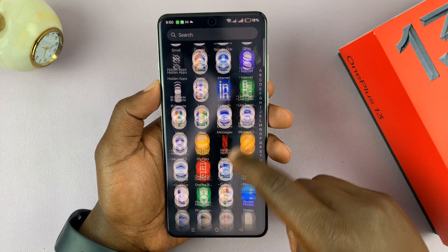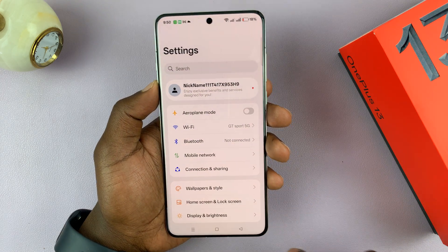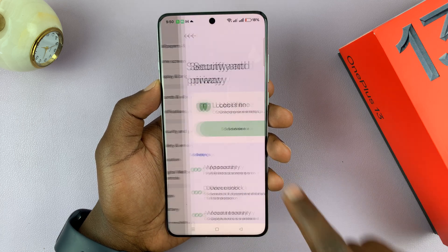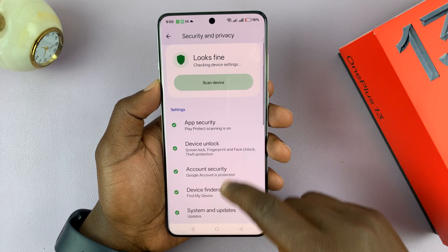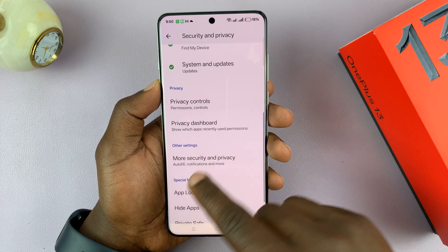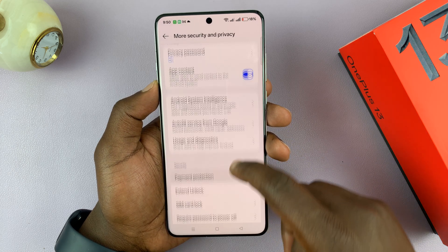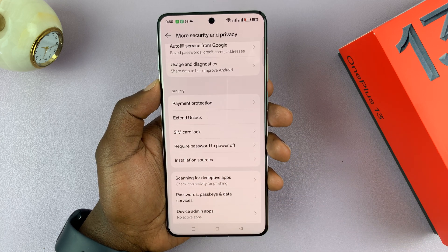Just go into Settings. Under Settings, scroll down to Security and Privacy and tap on that. Then if you go to More Security and Privacy, you will see the option to require password to power off.